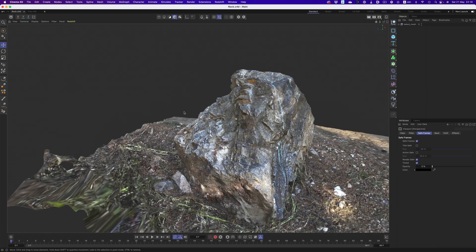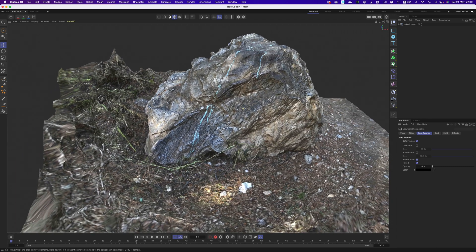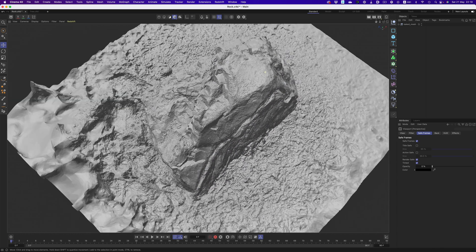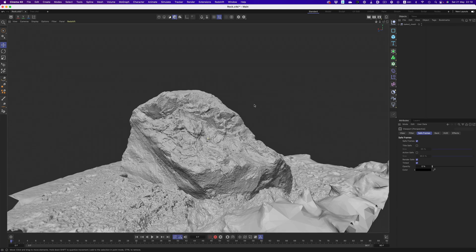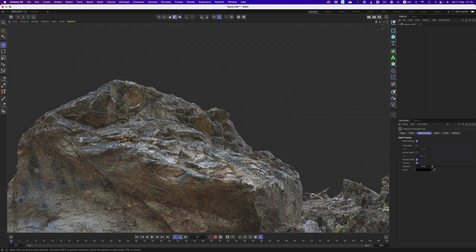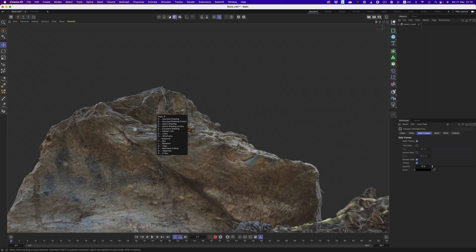Now after going through the scanning process, here's how our objects look. As you can see, even though I didn't spend too much time per object, we have good enough information to evaluate the form. Yes, the lighting is all over the place and there are areas that don't have enough resolution, but we can sort these things out when we capture the object properly. That is definitely a nice looking rock, considering that we didn't spend more than 3 minutes to capture the images.